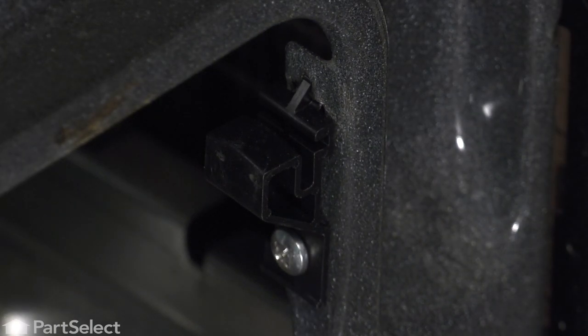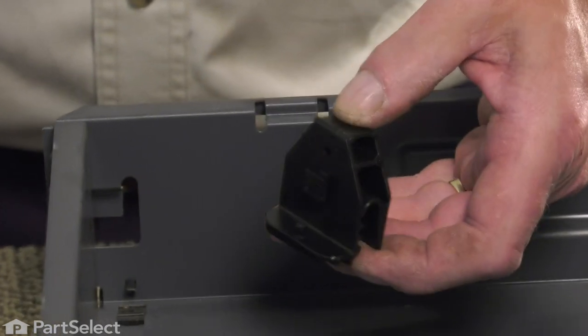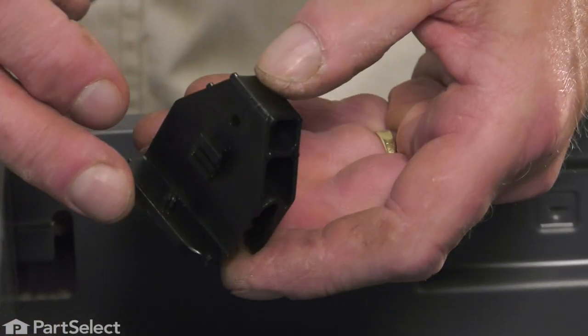Then we'll just repeat that procedure for the other side. Now, the new drawer glide may appear different than the original, but it is designed to fit your model.